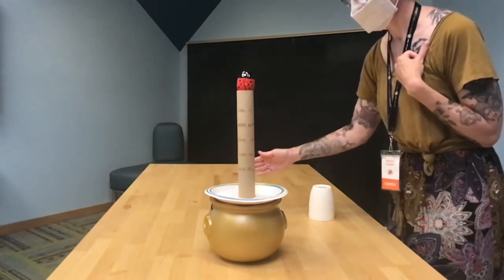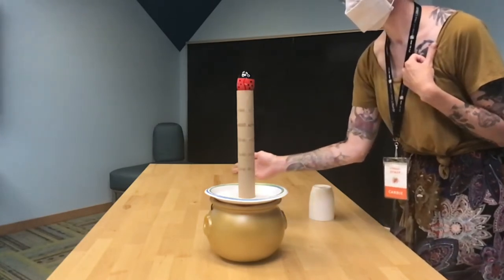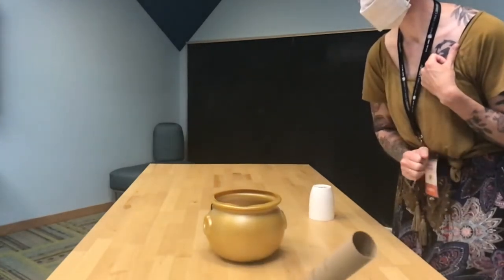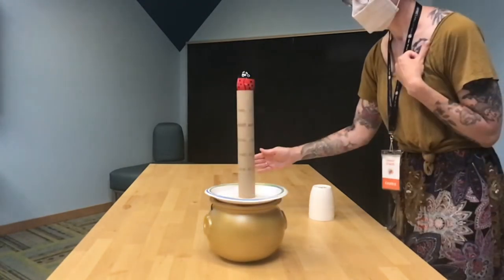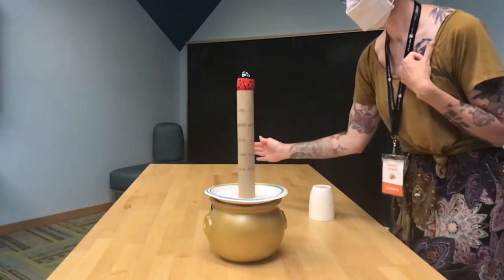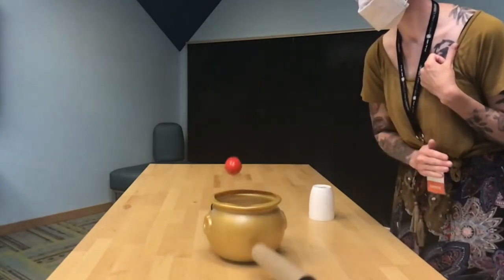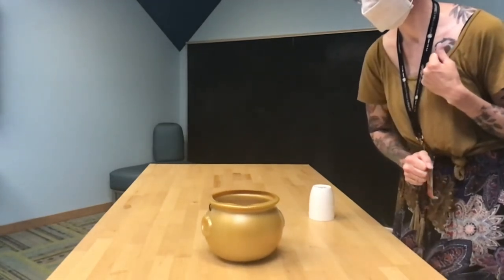Here we go. So as my hand knocks the plate, which then knocks the paper towel roll, that egg hangs there for a second before gravity acts upon it and pulls it right down into that cauldron. Inertia!